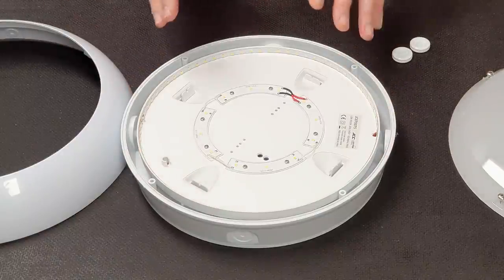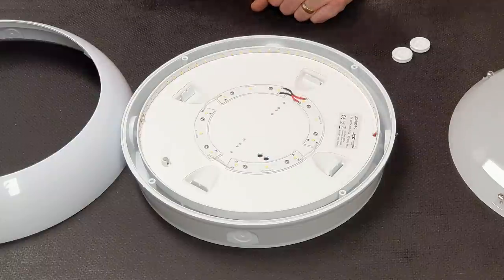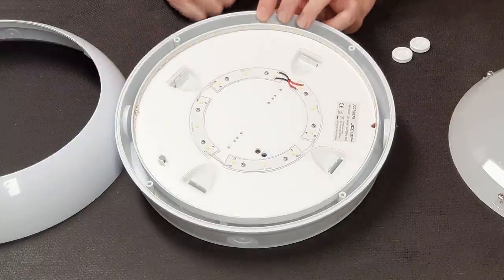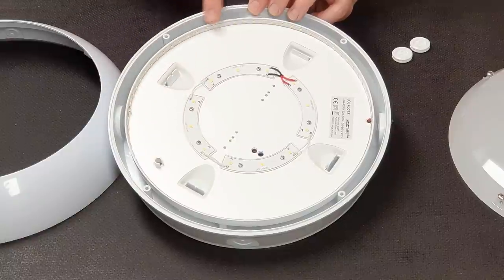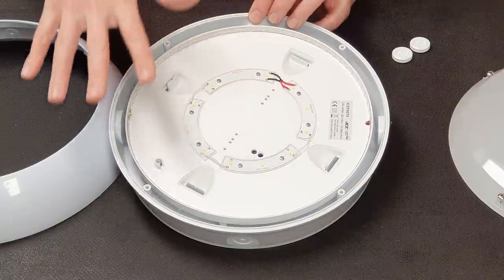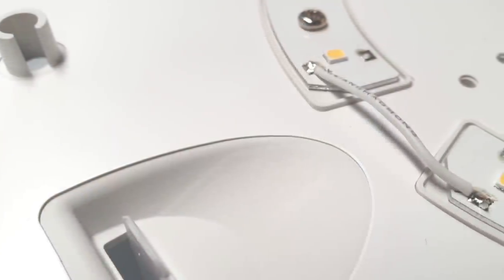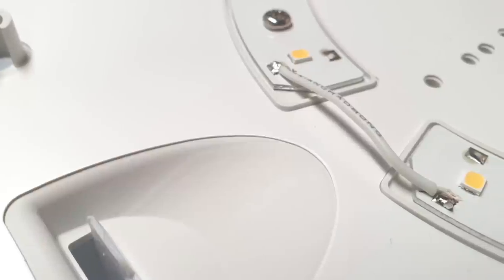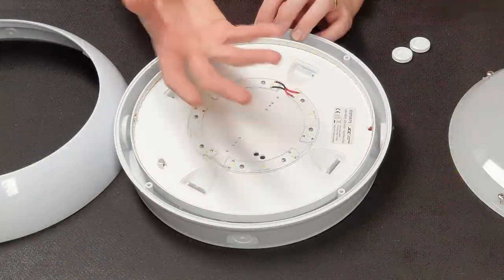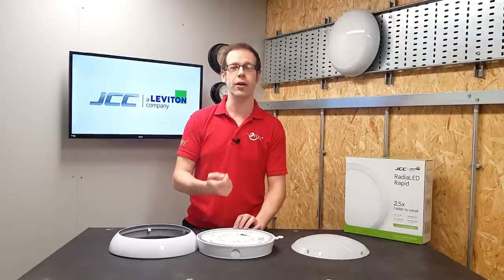JCC prove that this fitting is not just about ease and speed of installation, but the quality of the light output as well. The LEDs are arranged around the outside edge of the fitting alongside some towards the centre to maintain the uniformity of the light output. There's also an additional layer of material on the back of the tray which has qualities that help to diffuse the light evenly and effectively, giving perfect light uniformity over the diffuser.